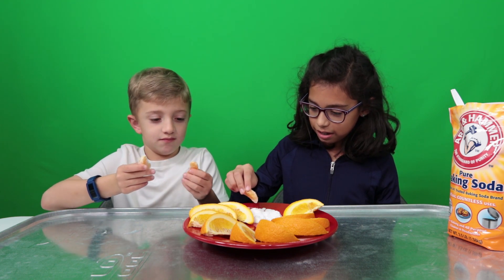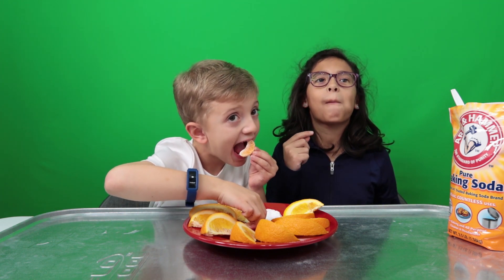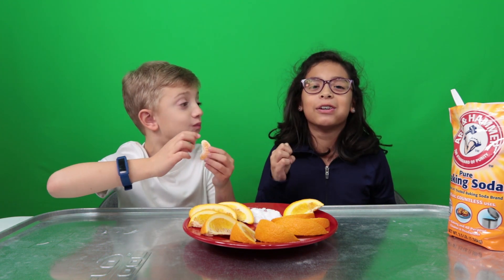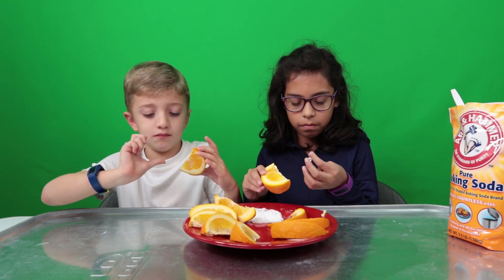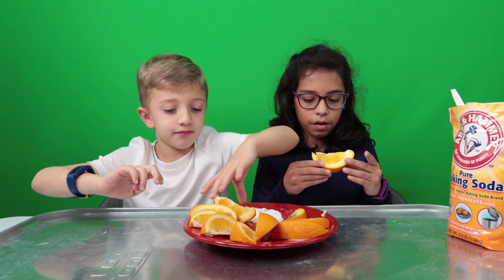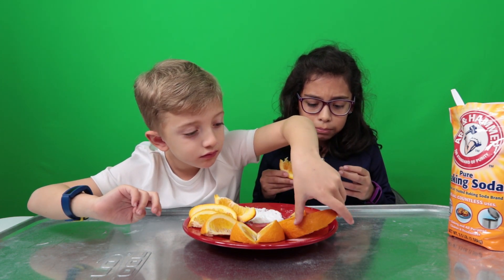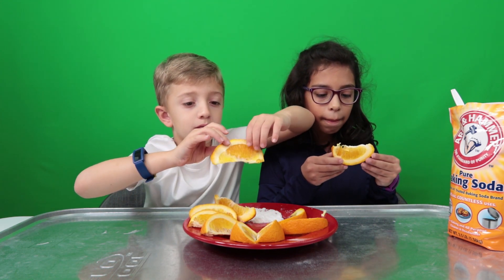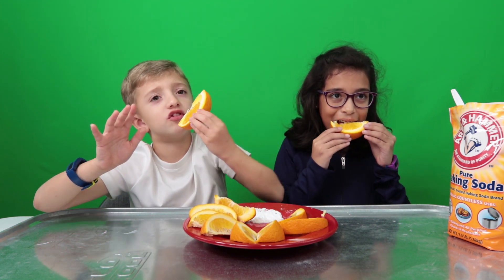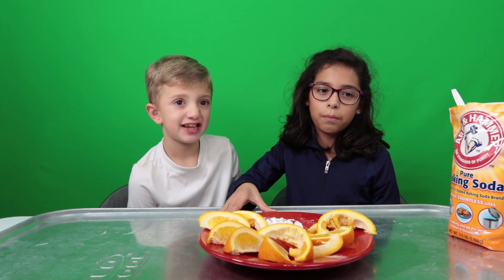I'm going to explain what's really happening. I'm dipping it in. It's literally like an orange Fanta. Here's a fun fact for you: if you have an upset stomach, you can mix baking soda and water and drink it, and it'll calm your stomach down. That's amazing. We could literally eat oranges all day, but we better get to the next experiment.